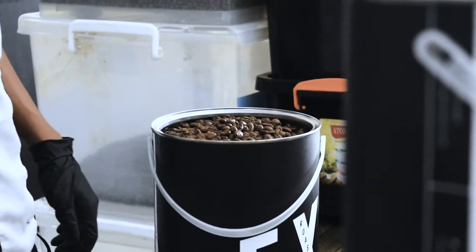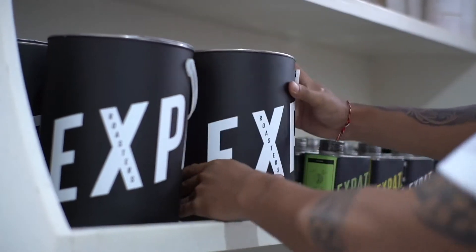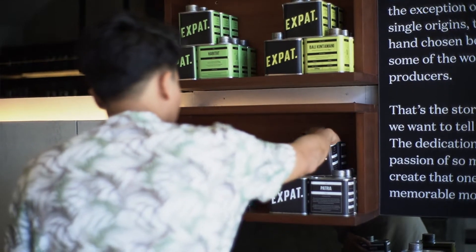We're really proud to say that most of our coffee now is sold in tins which are reusable and recyclable, and we can also reduce waste. By doing this, we are reducing around 100 pieces of plastic used per day that could end up in landfills.